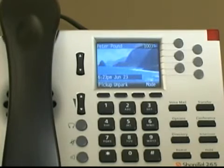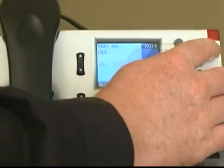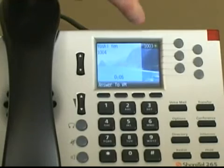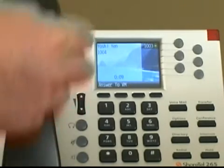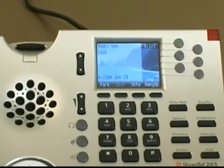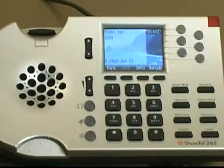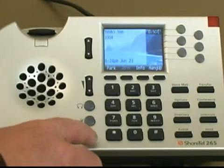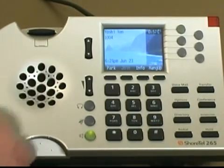Let me demonstrate an internal call. Notice how the red indicator LED blinks and the icon on your LCD screen changes. You can answer the call by simply taking your handset off hook and you will hear the audio through your handset. After answering, you can also press the speakerphone button to speak into the microphone and hear the call through the speakerphone.